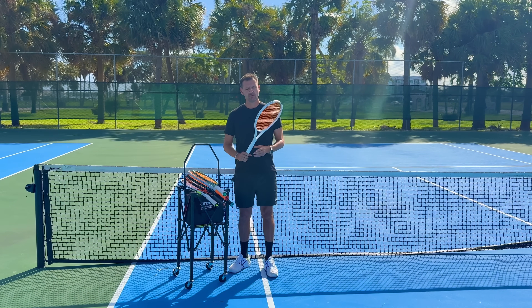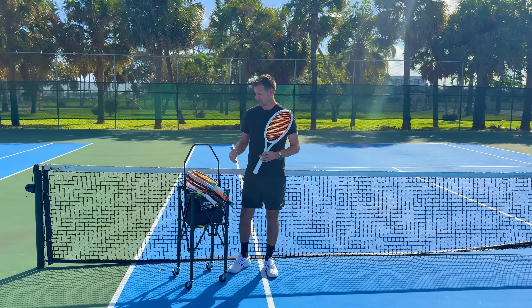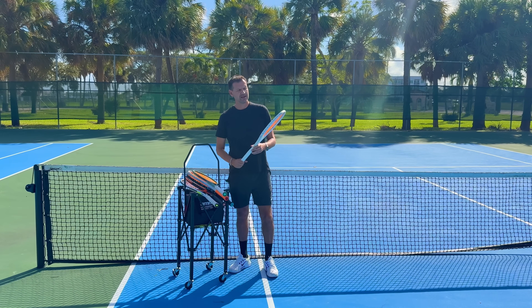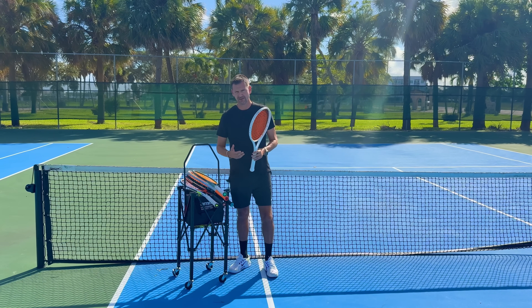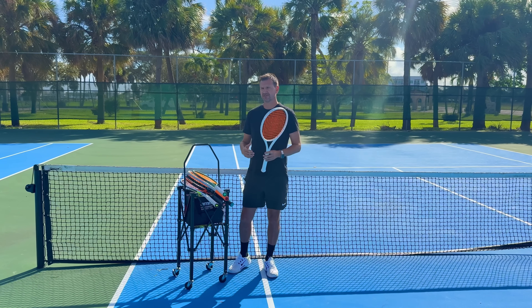I have some versions of this racket that are not painted, but 99% of the rackets I tested are regular length 27 inches. This one happens to be 27 and a half inches, and I find myself not being able to maneuver 27 and a half inches as well as I used to, so my preferences have shifted towards the 27 inch length.